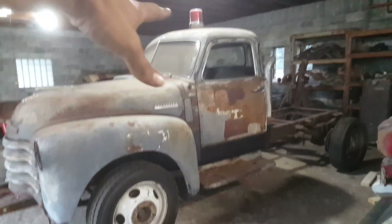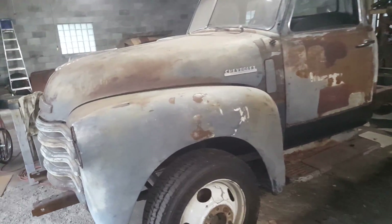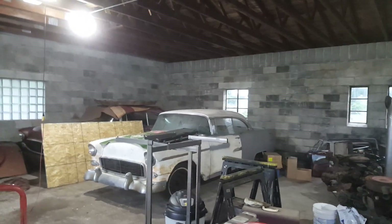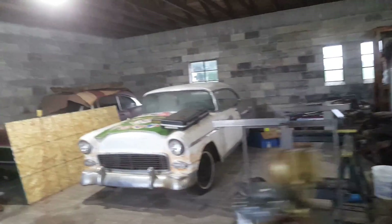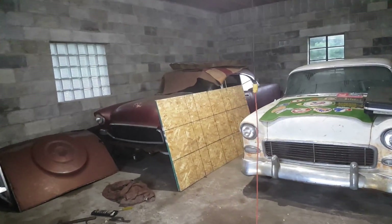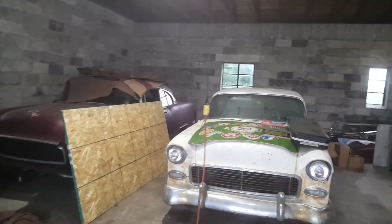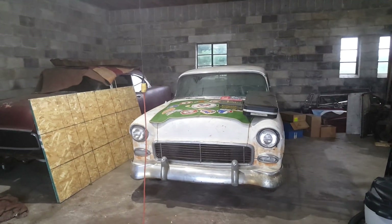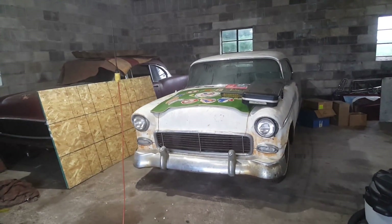I'll show you what they are — not one but two 1955 Chevy Bel Air two-door hardtops. That's all I'm going to show for now. They are really cool and have some really unique features.